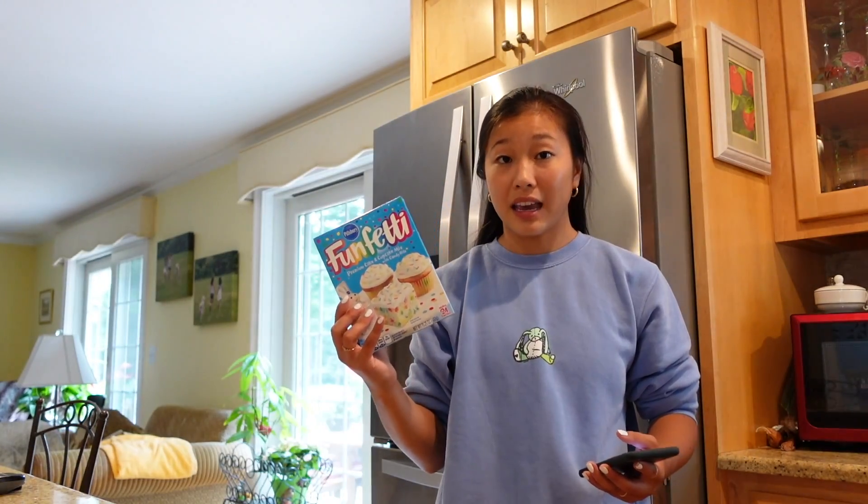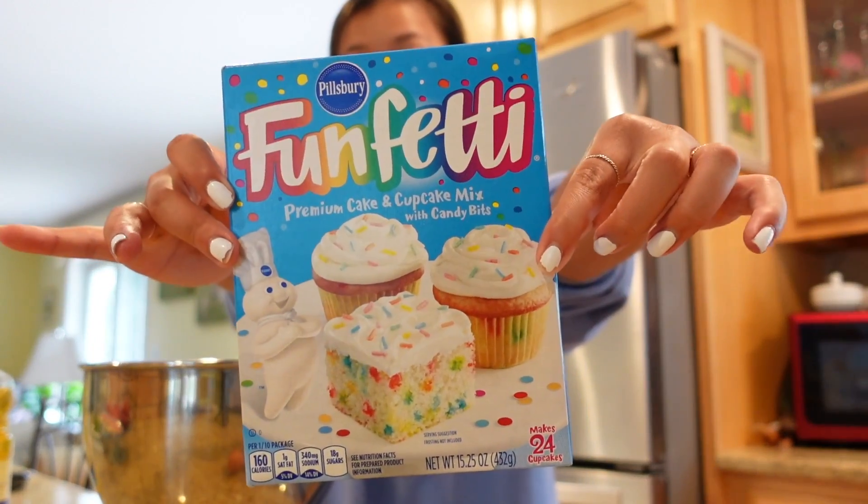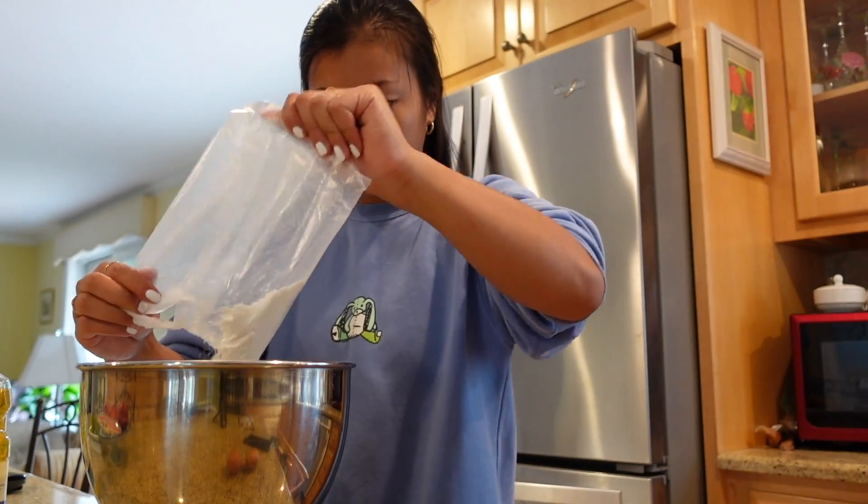I'm really excited to try this one out because it's pretty much turning a box cake mix into cookies. We have the cake mix — they say you need vegetable oil and two eggs. I chose a funfetti; I was gonna get red velvet because that's the one they used in the video and it looked really good, but they didn't have it at my grocery store. That smells so good — it honestly smells like Easy Bake Oven stuff.